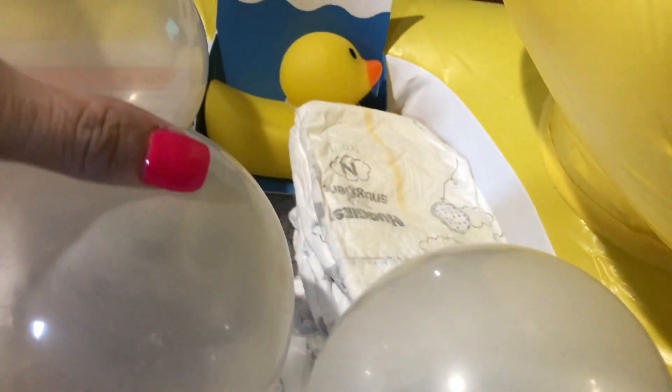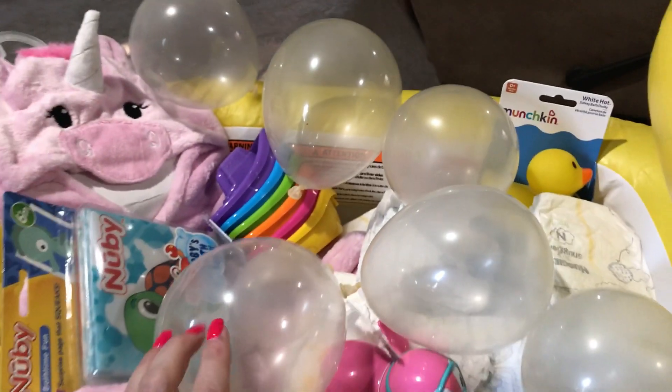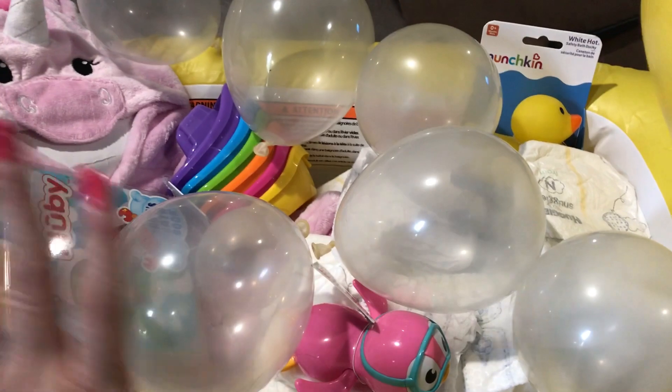And then I have a rubber ducky over there that will tell you if the water is too hot. I just stuffed it full of different diapers and I'm going to tape these balloons down so it will look like a big bubble bath.